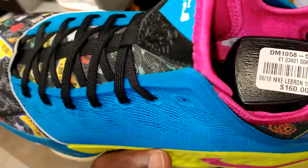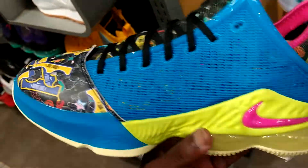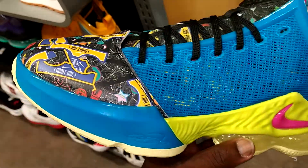Here we go with the Nike LeBron 19 Low. I think this one is called LeBronable. It's supposed to be based off that ticket that comes inside the box.